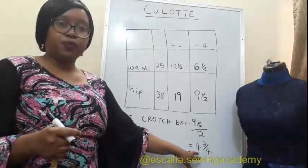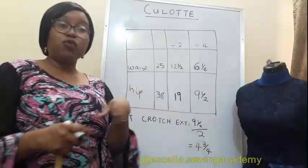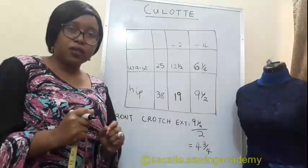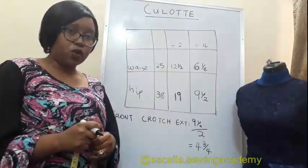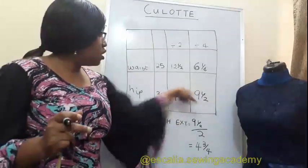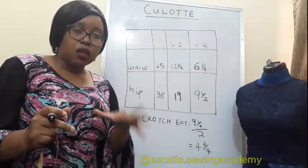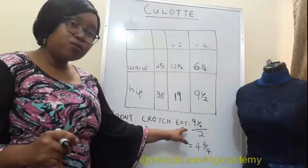So four and three quarter — you can use between four and a half to four and three quarter. You can remove a quarter if you want for a tighter fit around the crotch section. For your culotte, if you want a slightly more snug fit you remove a quarter; if you don't mind it being loose, use whatever you have as hip divided by four, then divided by two.